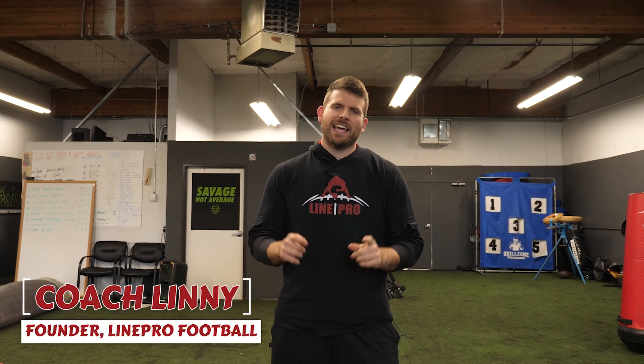Hey guys, welcome back to another episode of Line Pro Tips. I'm Coach Linney, and on today's episode we're talking about how to win in unpadded one-on-ones as an offensive tackle. Let's get started.